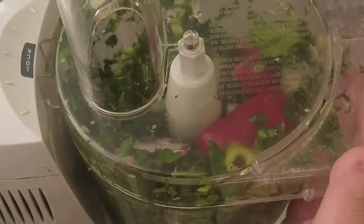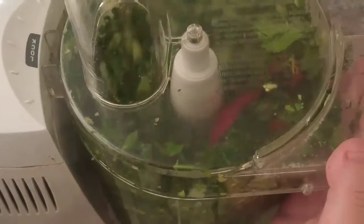Process until everything is chopped up into tiny pieces and well combined.